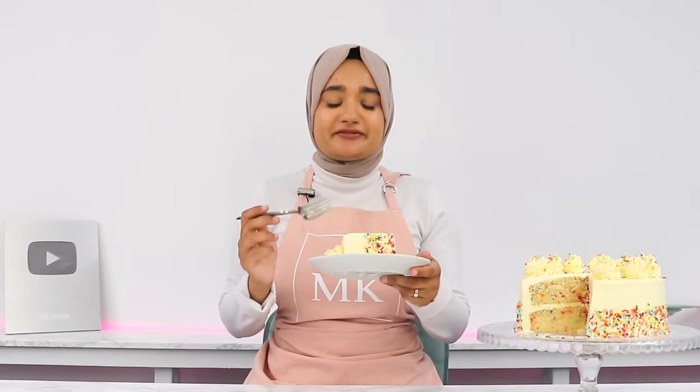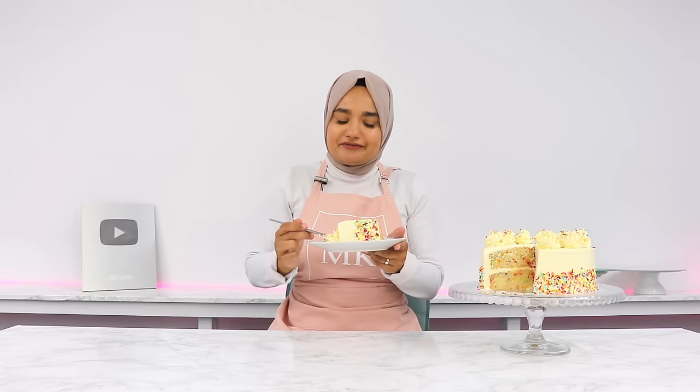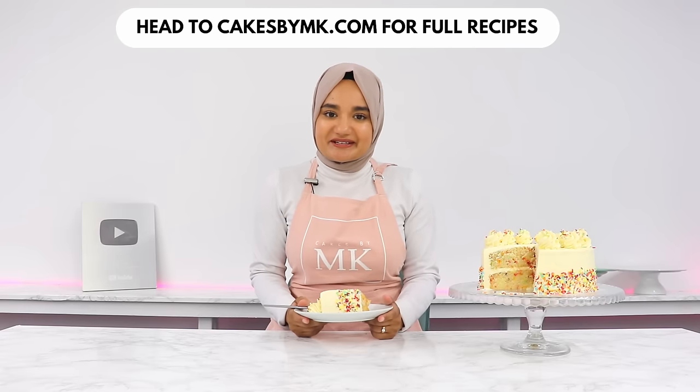The cake layers are just so incredibly soft and fluffy, and I love that the buttercream isn't too sweet. I'd go so far as to say this even beats my vanilla cake recipe, which is my most popular recipe on my blog. If you're into vanilla cake and you like sprinkles, you absolutely have to try this. If you give it a go, please leave a review on my blog — I love hearing from you. See you in the next video!